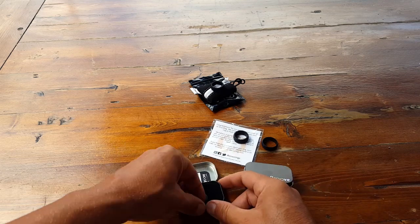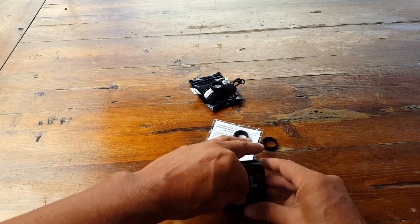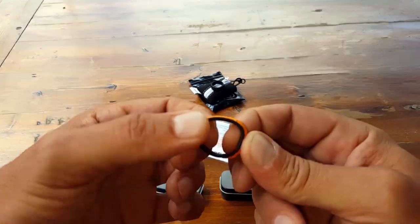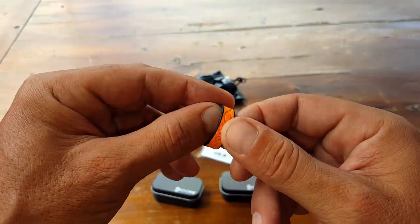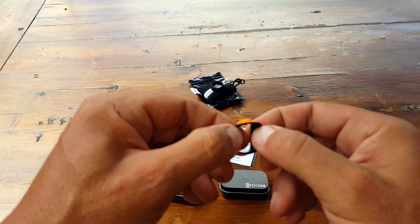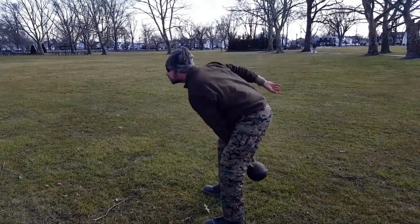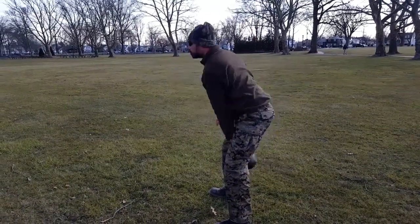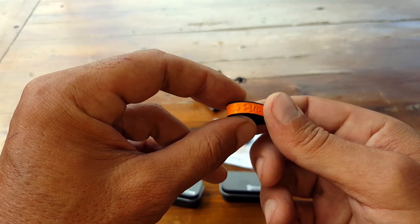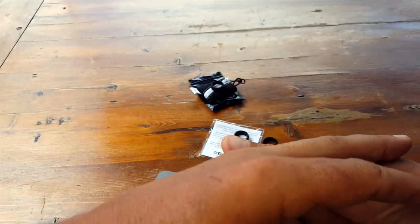Groove Life sent me a couple of their rings. I got a thinner one for my wife — she's quite happy with it — and one for me. You can see the quality construction; it's a good-looking ring with a thinner profile. On the inside you have all these grooves that allow airflow and let sweat pass through, so my finger isn't getting choked. I've been using this for a while and it really hasn't opened up on me. I've put it through the test with kettlebell work, fitness, combatives, swimming — all sorts of things. I'm very impressed with this Groove Ring and have made it my go-to ring.